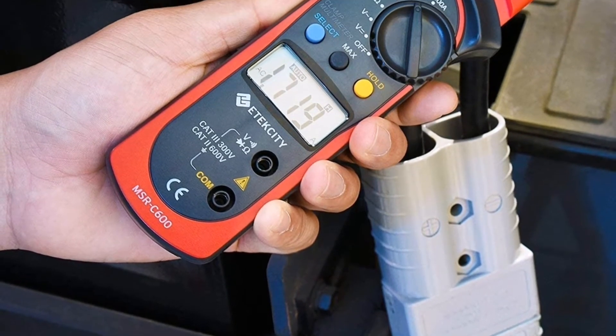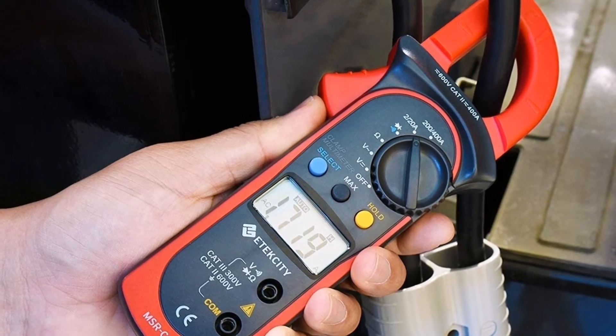Besides this, our only real complaint is that the screen is not backlit. Let's watch more.